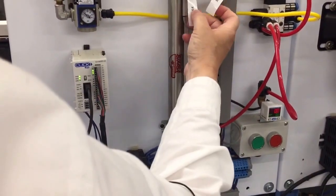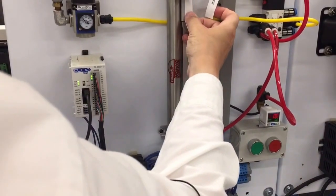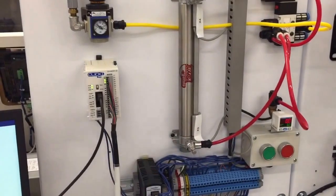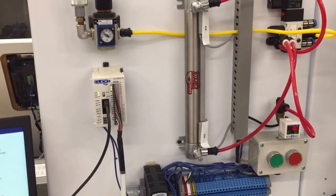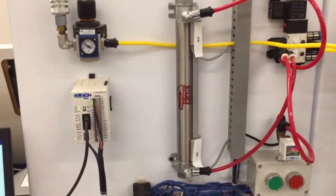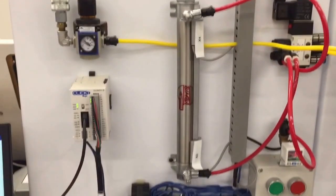X4 is the top sensor, as it's clearly labeled, and X3 is the bottom sensor. That's the overview. You'll have different activities where you're going to have to make sure it's fully retracted or extended as you work through the exercises.